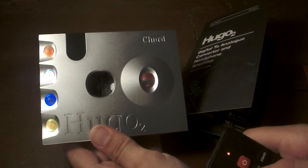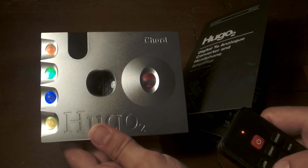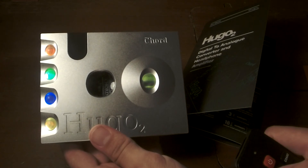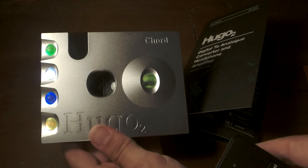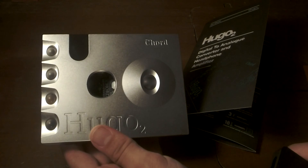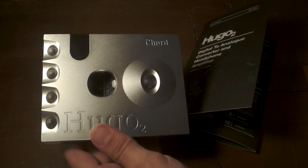Here's the great thing though: the remote changes everything. There's really no need to touch the Chord Hugo 2 because I have the remote to adjust the volume, adjust the inputs, adjust the filters, crossover, dim the lights, turn them on, power it off — everything that I need to do I can do with the remote.